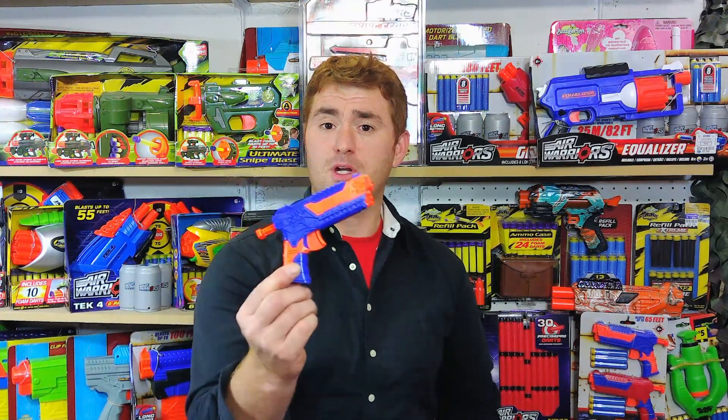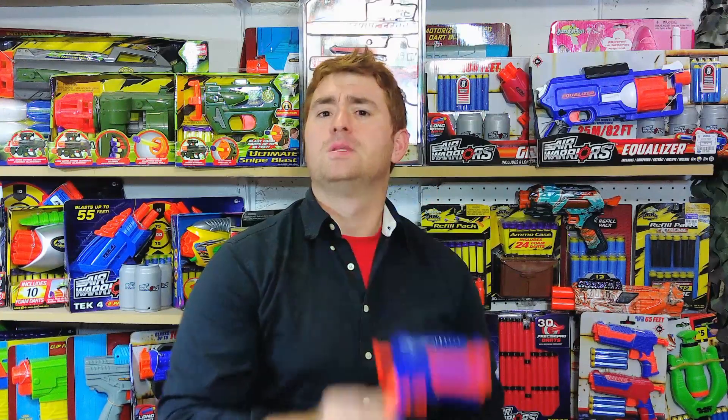Mongoose Jake here, back with another review after a short break not of my own choosing due to COVID. I want to take a look at the Busby Jolt, better known as the Panther. Those of us who were long-time foam-flinging fanatics will remember that the Busby Panther was a pretty highly sought-after little blaster — an air-powered pistol that even today can be modified for good performance.